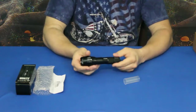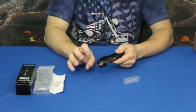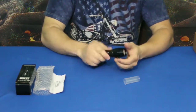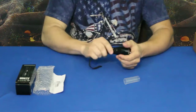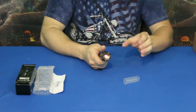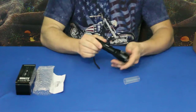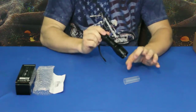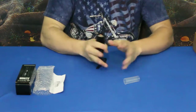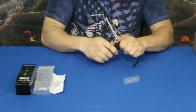What it does is extend in and out — basically just goes in and out — and by doing that you're actually changing the beam. Similar to a Mag-Lite where you turn the end to increase or decrease the diameter of the beam, this does the same thing: bring it out to focus the beam down, or bring it back to spread the beam out.